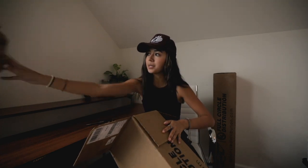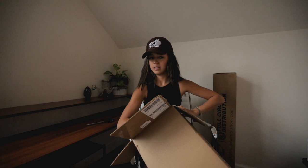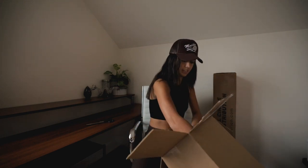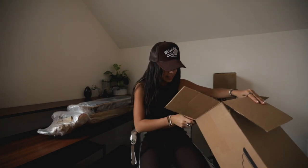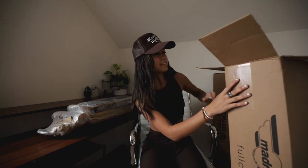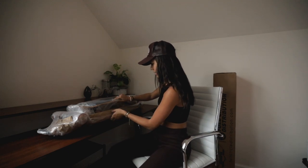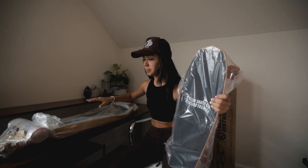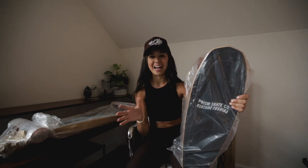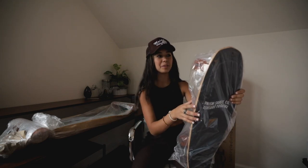Got some paper in here. All right, we cleared up some space. Let's go ahead and check out what is going on here. So it looks like a lot of these boards are from the Kentaro series, which I'm actually really stoked about because this is my favorite collaboration slash series that's on the Prism site.